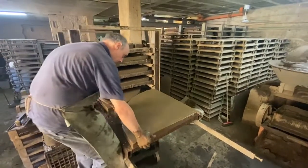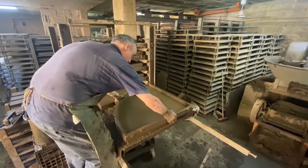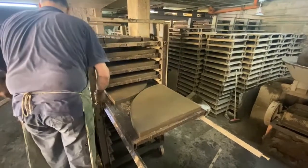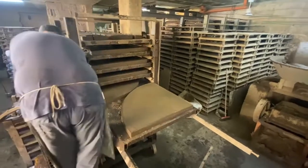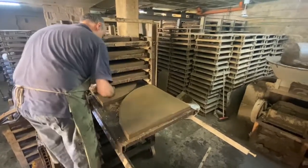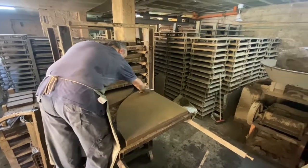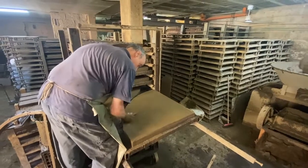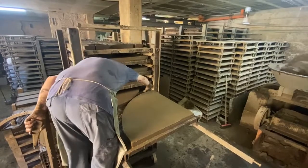Each stone and each brick is made the same exact way by very few craftsmen. It's also an art that's been dying. To make each stone, you truly have to feel the product as you make it.